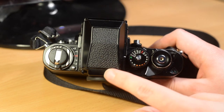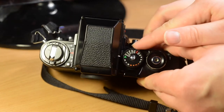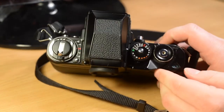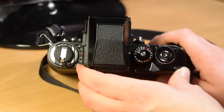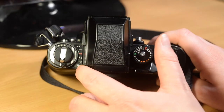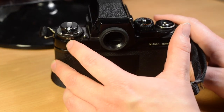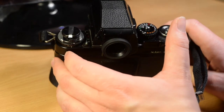This is the self-timer lever, which is a bit stiff on this camera. In the red dot mode, when you switch it on and take a picture it will wait — it has a 10-second delay. This is the exposure compensation dial; you hold down this switch and move the dial to select between plus and minus two stops. Closely related to that is the ISO/ASA number selector. This hasn't got DX coding so you have to remember to set it, and you can also use it for exposure compensation.